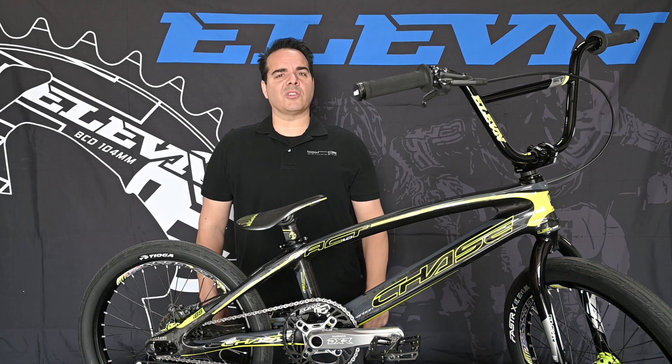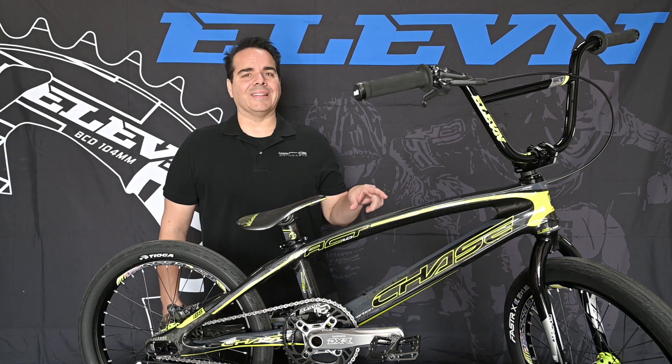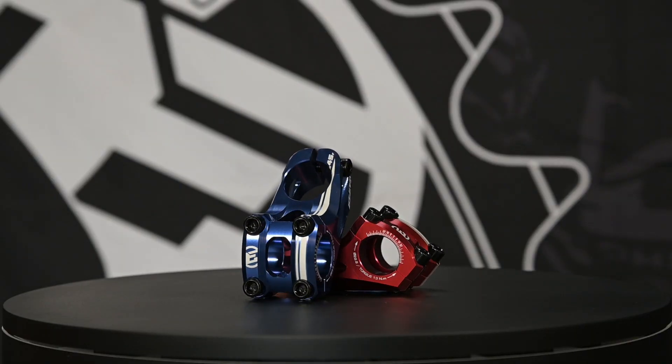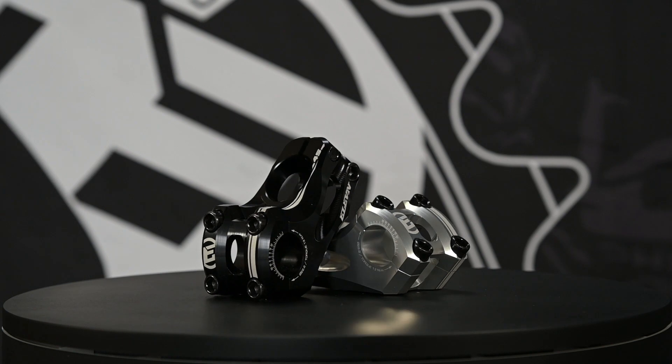Hey, I'm Pete Dulewski from the BMX Racing Group, and today we have a new product from Eleven Racing. It's going to be this 22.2 CNC 6061 stem — it's called the Overbite.